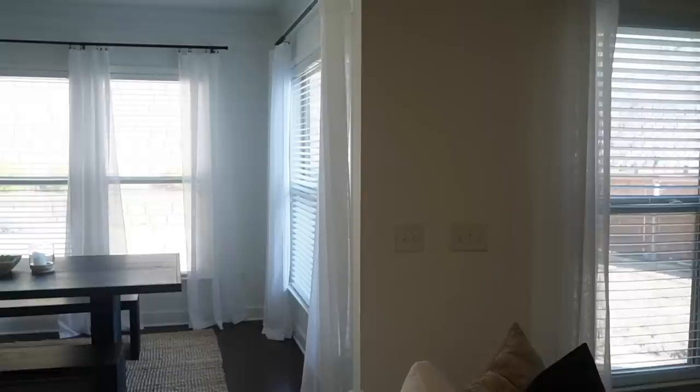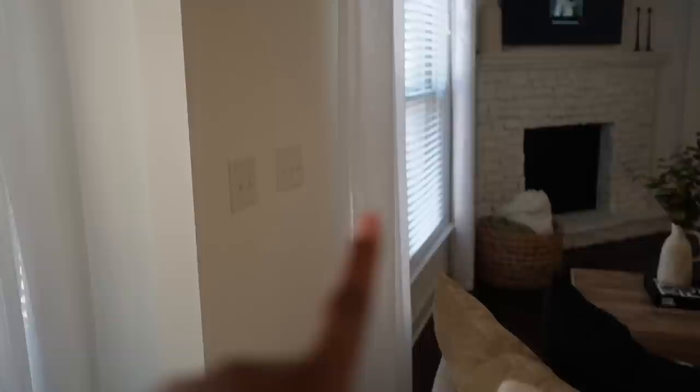We got what we wanted — they are a little bit more than kissing the floor, kind of draping on the floor, which I love the look of. These ones are just kissing the floor because I did mess up the height on that rod — you can see the extra screw in the wall. But anyway, those are kissing the floor and the others are draping on it. I love the look of that, I'm very very happy.